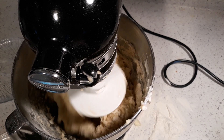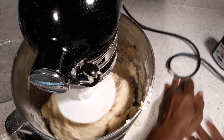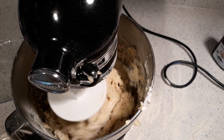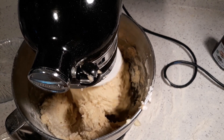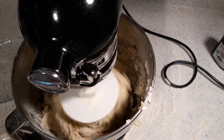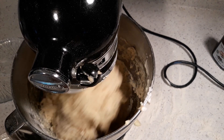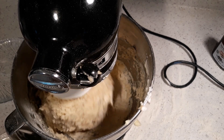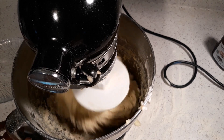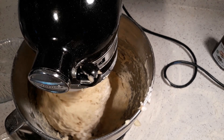I already have my floured surface right here so you can see what we're gonna do. I have my oven preheated to 350 and I turned it off about 15 minutes ago, so the oven will have some heat to help proof the dough. It's almost there y'all, almost there. We're gonna put it on the floured surface and we'll be right back.